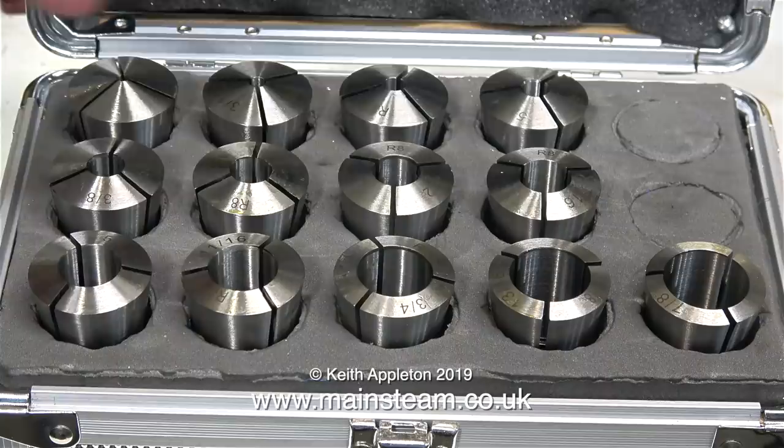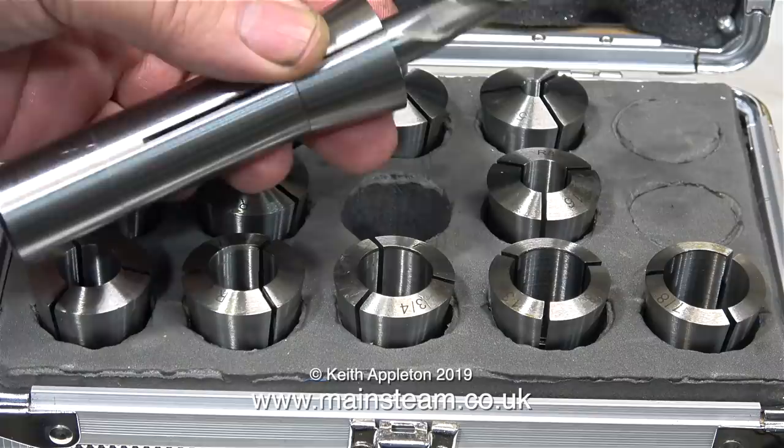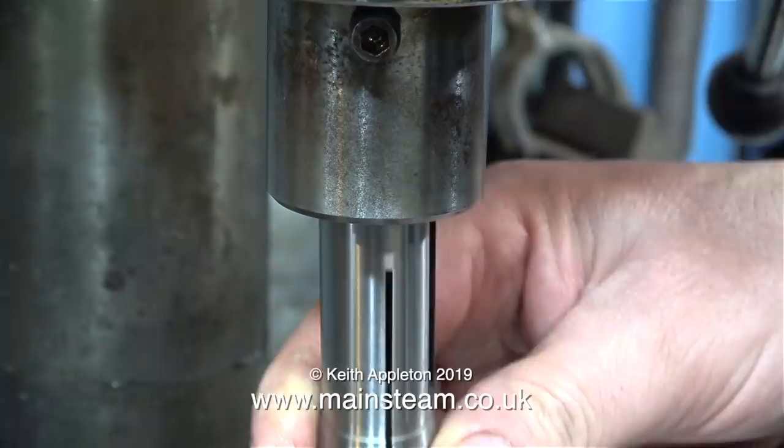You only need one spanner to tighten the drawbar. Here's an example. This is a 5/8 of an inch diameter milling cutter, and it's a snug fit in the collet. This milling cutter is a slot drill - it has two cutting surfaces on it.